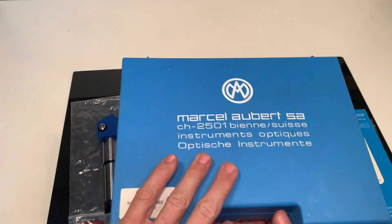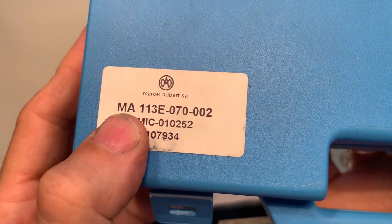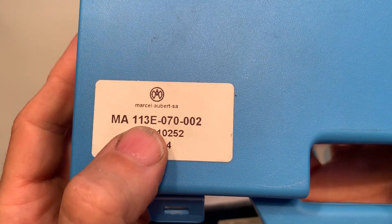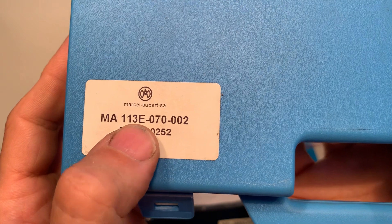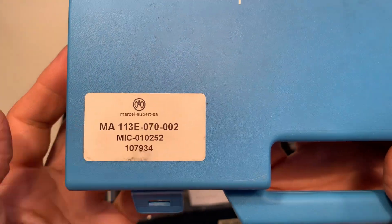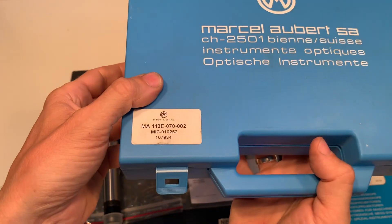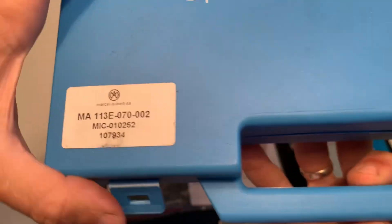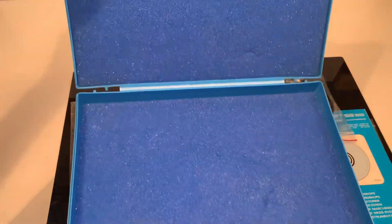It comes in the box and this is the number here. The 'MA' is probably standing for Marcel Albert, 113E. The 'E' is standing for the integrated light. The rest of the serial number I don't know — probably something about the size.